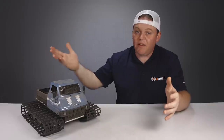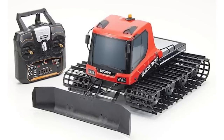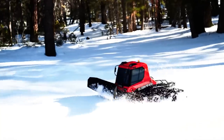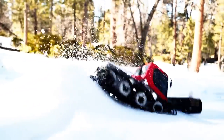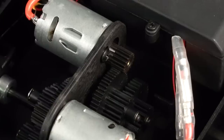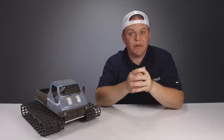Kyosho also offers a lot of other option parts intended for their Blizzard, which is their other continuous track vehicle, and all of those option parts are compatible on the Trail King. Both the Blizzard and the Trail King are essentially the same vehicle, minus the plow, the body, and the overall styling. One upgrade that is highly recommended is the metal pinion gear, because the included pinion is some sort of plastic composite that will strip out over time, unlike the metal ones.